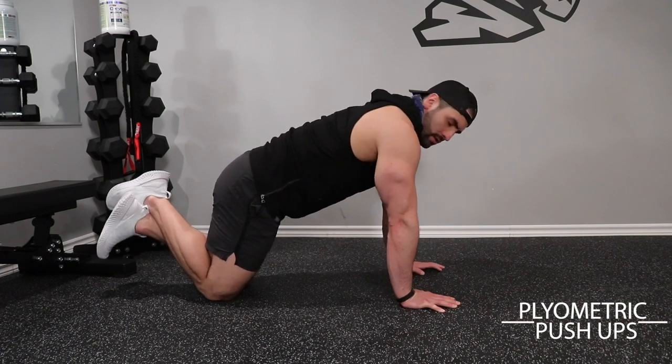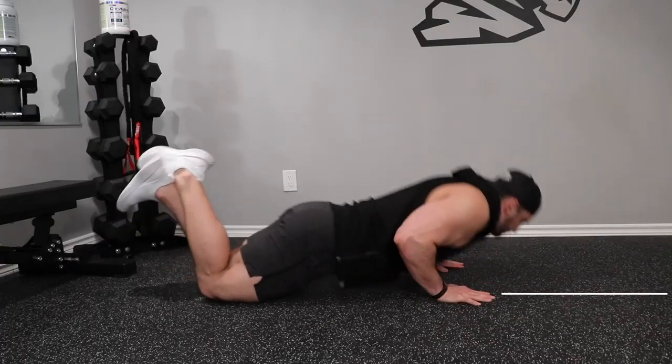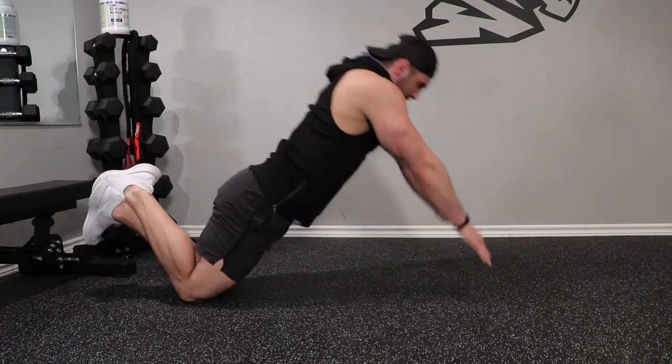Exercise number three to finish off our chest: two to three sets of plyometric push-ups for sets of thirty seconds. While performing this exercise, ensure you're coming down with control and not slamming your chest off of the ground. If you need to take a couple of rest periods during your thirty second window, go ahead and do so. The goal is to take as minimal rest as possible and really push that chest as far as you possibly can.